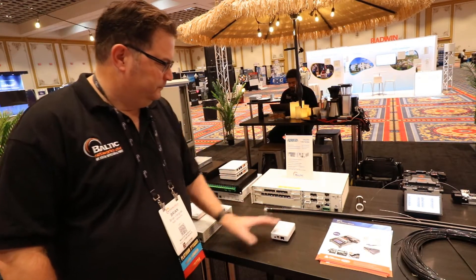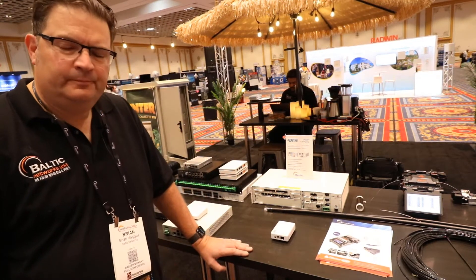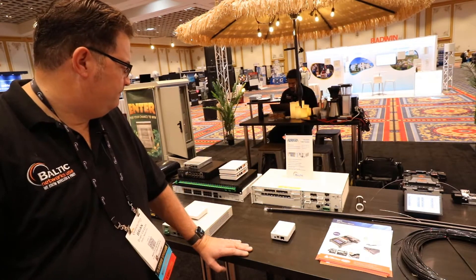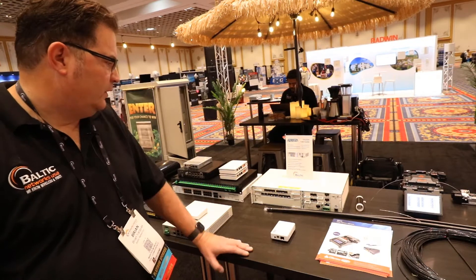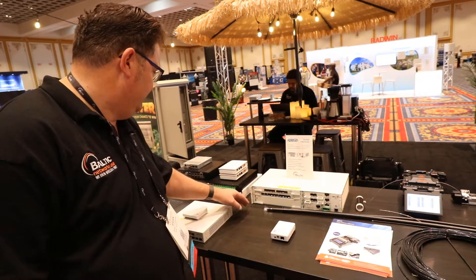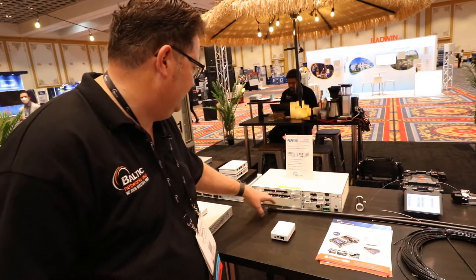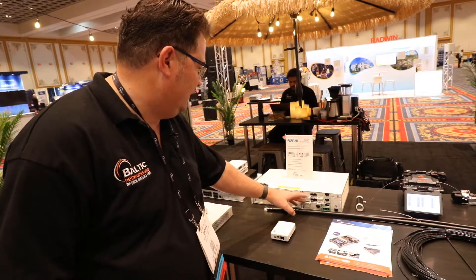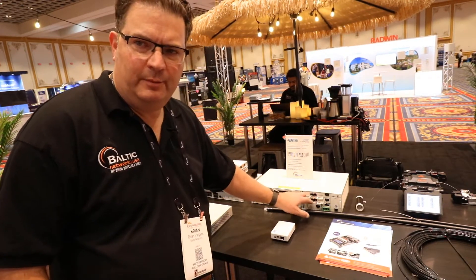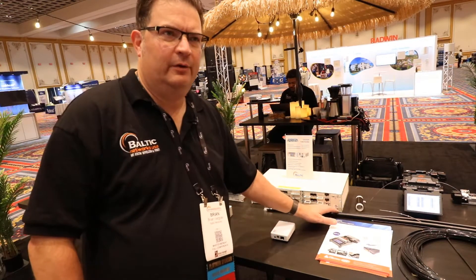Just from looking at the rack card you have on top there — so it's a four-line card chassis on the left, and then you've got some management and supervisors on the right? Correct, yeah. So this is basically a two-slot chassis. Power supply is down here, you've got your supervisor, these are your uplink cards — 10 gig ports on your uplinks — and then console access.